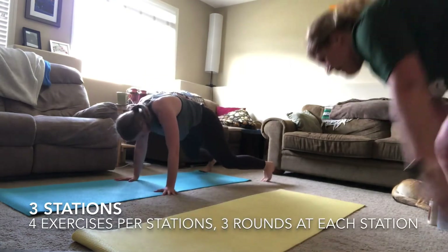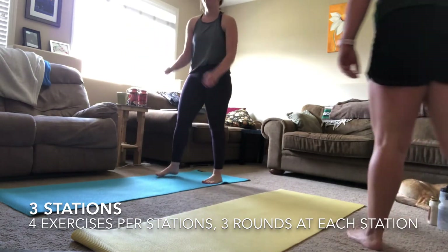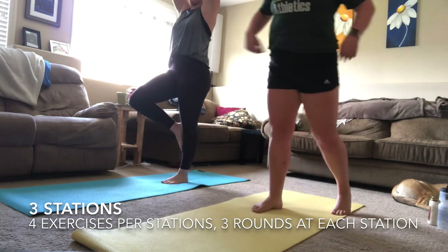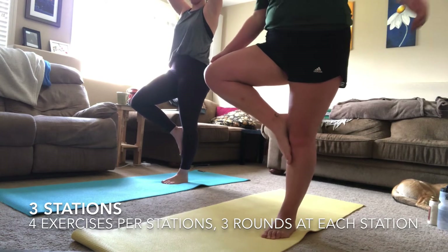One or two more — you've got it! Three, two, one — moving into that nice recovery tree pose. We are going to break it up halfway through — start with the first leg you used in round one, and halfway through we will switch to the other leg.